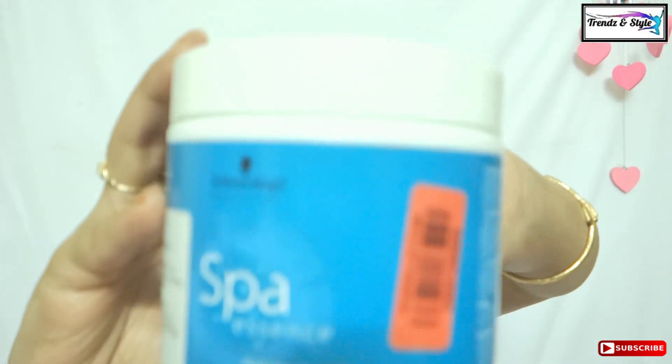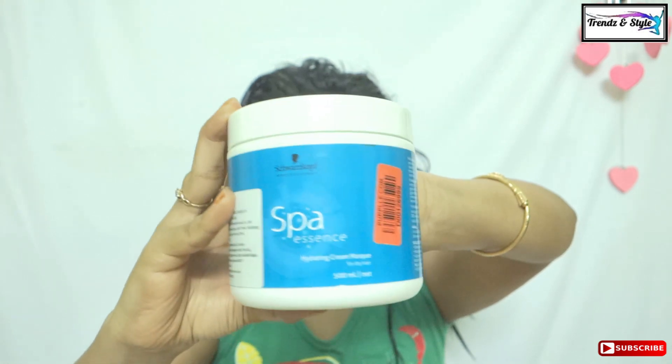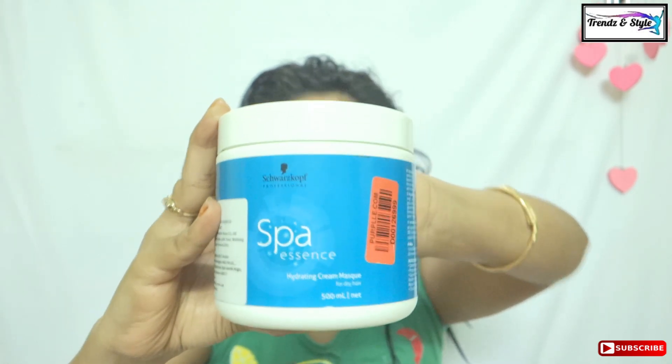Now I would apply the spa cream. Wet hair is always more effective in absorbing the spa cream, so make sure that first you shampoo your hair and on damp hair you apply the spa mask. Today I am using Schwarzkopf spa mask for dry hair — this is really very effective in repairing my dry hair. If you have chemical treated hair or split ends, it would really work very well.